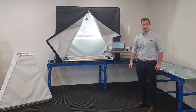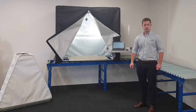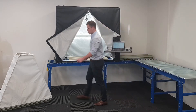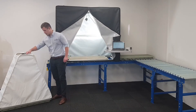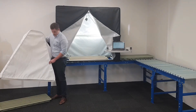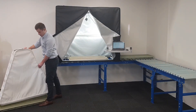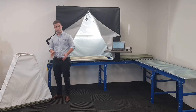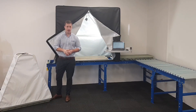Hi all, so today I want to do a brief video to explain the two options available to you in the Discoverer core photography frame range. So over here we've got the transportable option. These are custom built to fit the Discoverer core trays and as you can see they are designed to easily self-locate on top of the tray. You get the exact same position every time.